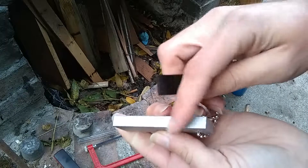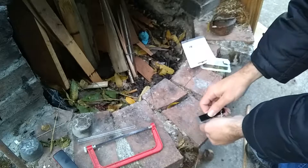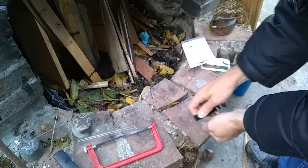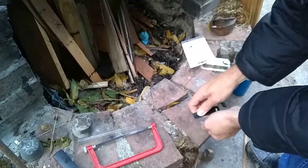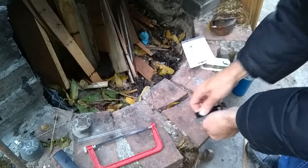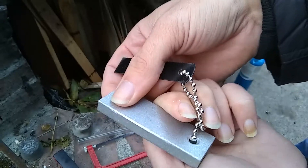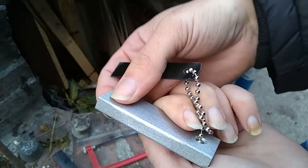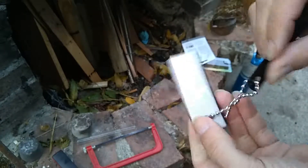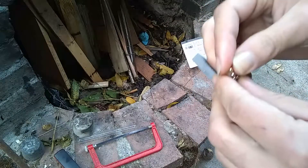First, look at the edge of the metal. It's moderately shiny. And as I scrape some of the metal off, it gets a lot shinier. It's because magnesium tarnishes easily in air. And when you scrape the tarnish off, it's very shiny underneath.